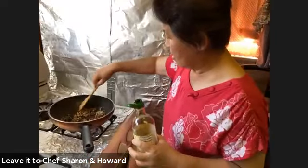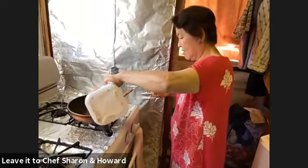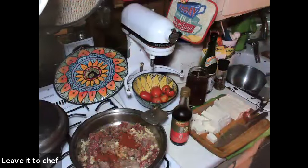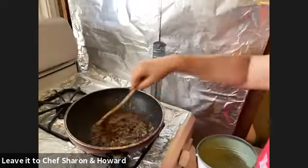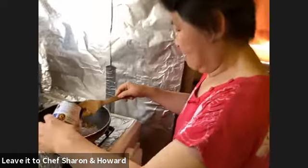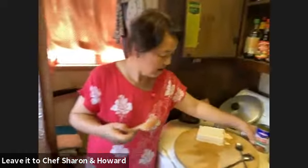The soy sauce chases after the bean paste, but not too much because we don't want the tofu to look so dark. This is the wine you add in now — just a little bit of wine to eliminate the smell of the meat. Once you smell things start to heat up, slowly pour in the broth. The broth already has a lot of the spices inside — mainly salt — and sometimes msg-style savory flavor.